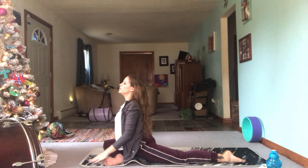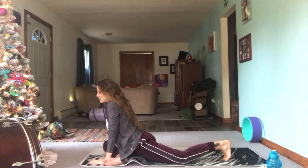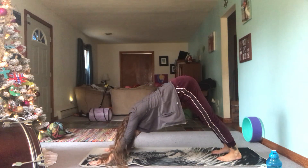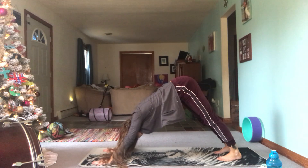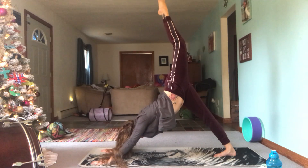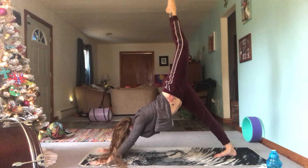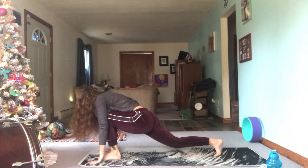Wherever you are, awesome job. Let's go ahead and bring our fingertips to the mat, tuck those left toes, send that leg back for downward dog. And now we're going to send our left leg high — three-legged dog. Bring that leg through, place it between the hands, find low lunge.